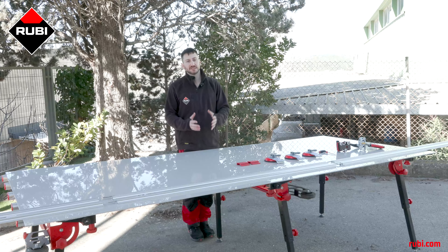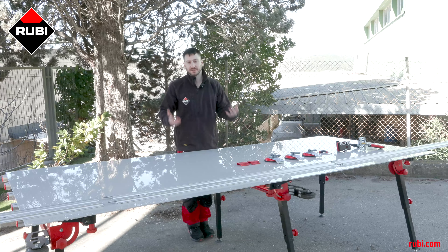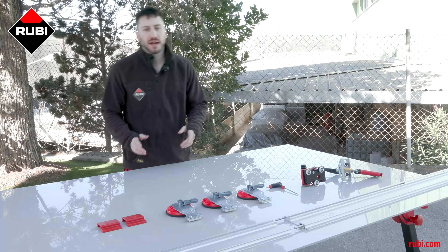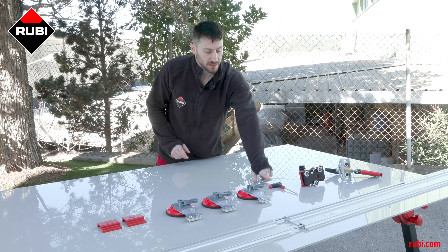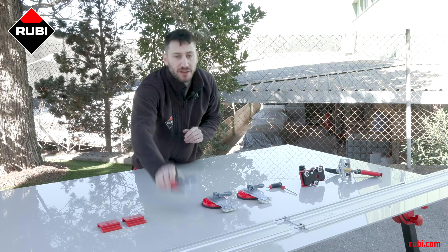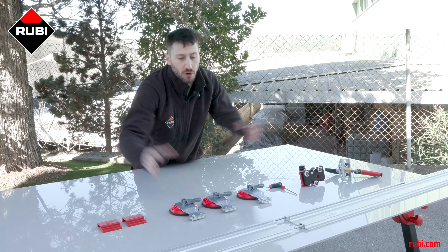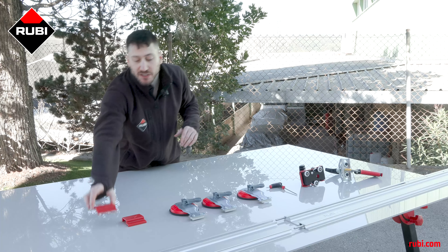However, you can make the maximum distance as long as you want by adding more guides, because you can put together as many as you want. It also comes with a separator, the scoring card, the Allen wrench to help you put everything together and take it apart easily, and three high quality rubber suction cups to hold the whole system firmly in place.